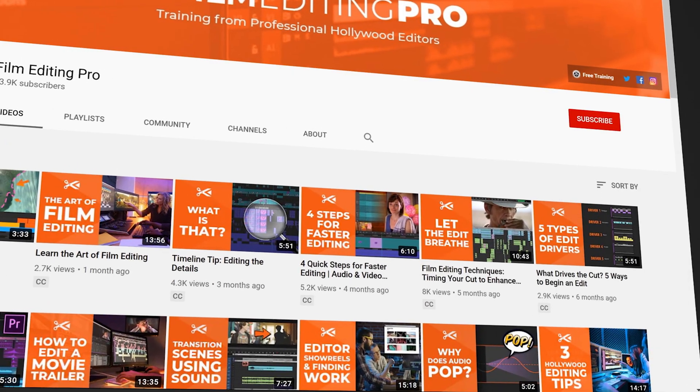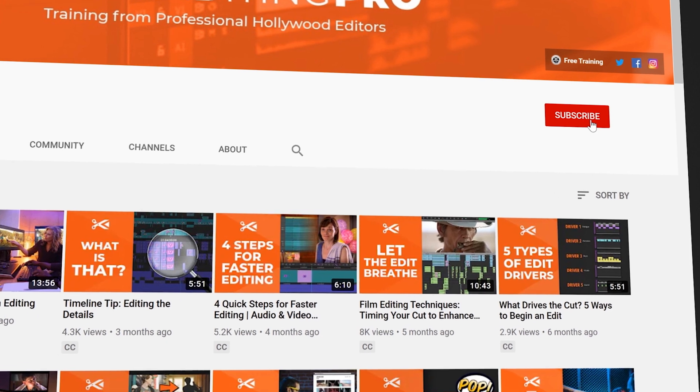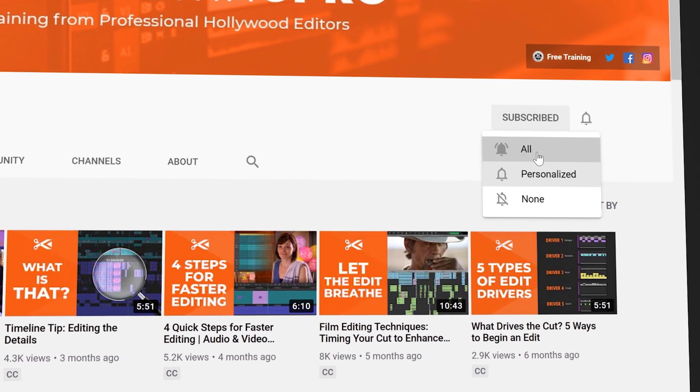Quick note — for a steady stream of new tutorials from professional Hollywood editors, be sure to subscribe to the Film Editing Pro channel and turn on notifications.